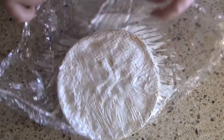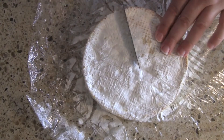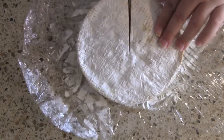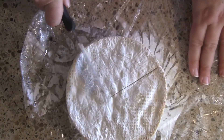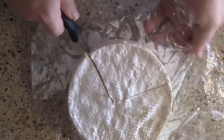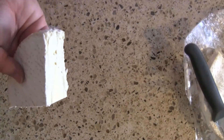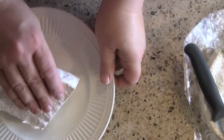I'm going to go ahead and only use part of this wedge of Brie. If you have a lot of people, you may want to use the whole thing. It really doesn't matter what the shape looks like because we are going to coat this with mascarpone cheese and dried fruit, so the shape it is now is not what it's going to look like a little bit later.